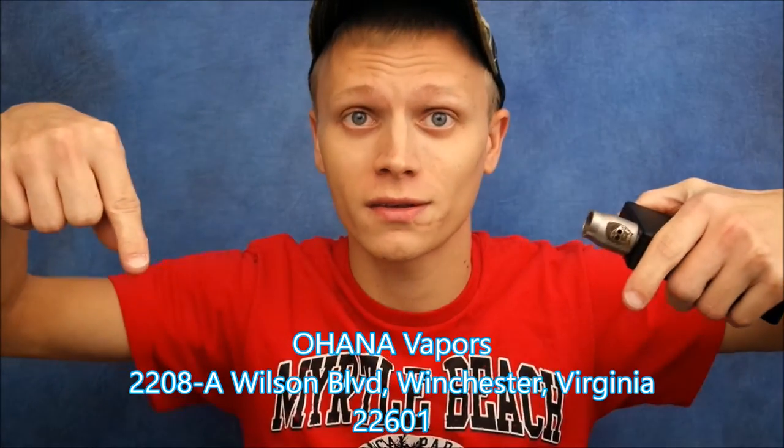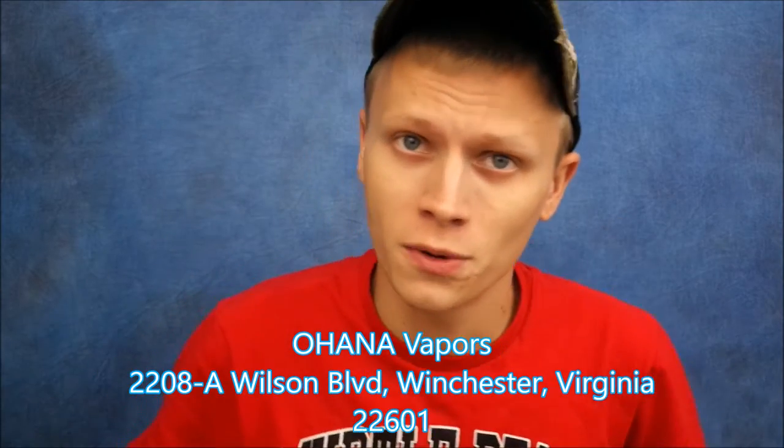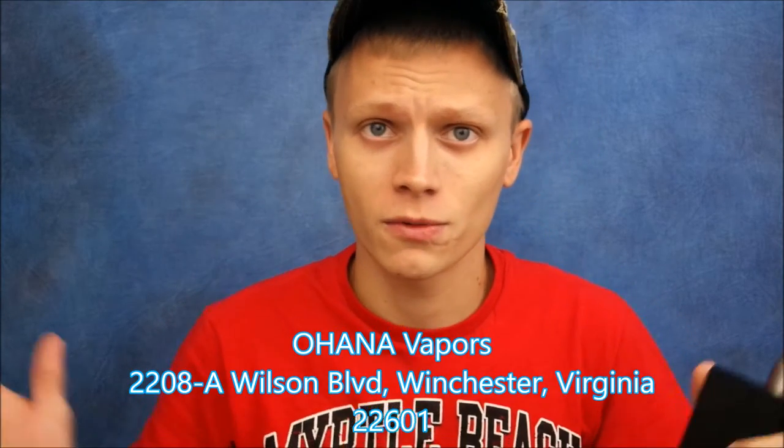I wanted to take this time to do a shout-out to Ohana Vapors. They are my local vape shop and they're just totally awesome people — such a joy to be around. This is where I got this from, so if you're in my area definitely check them out. Their address is on screen.